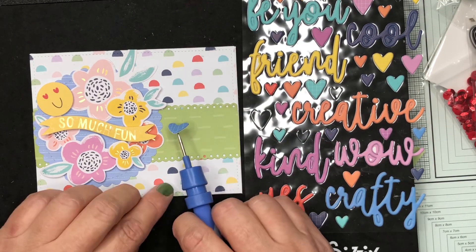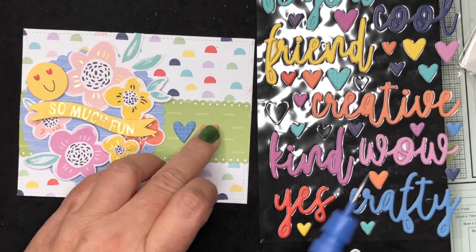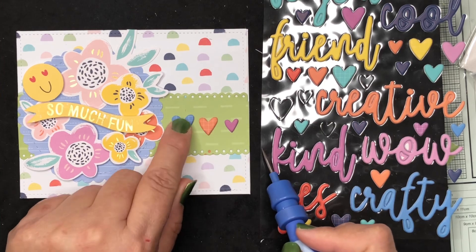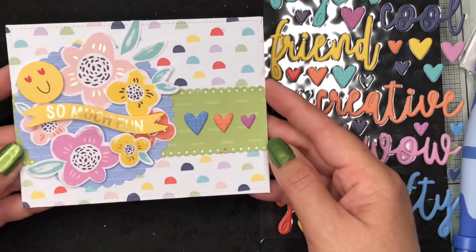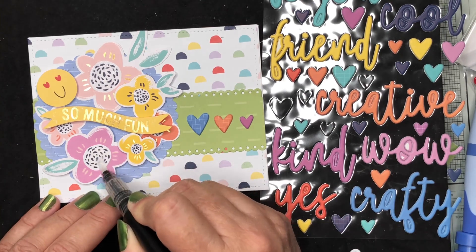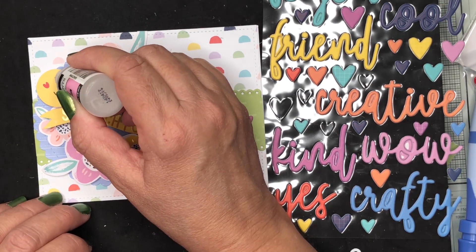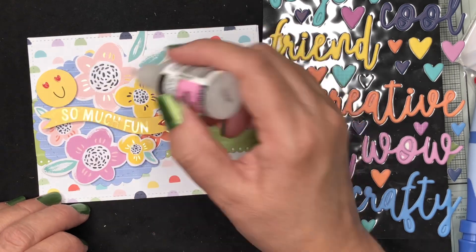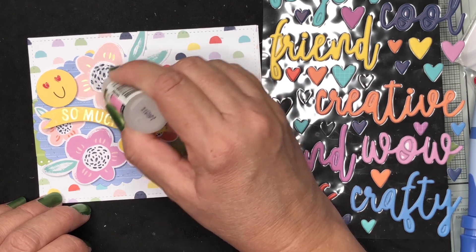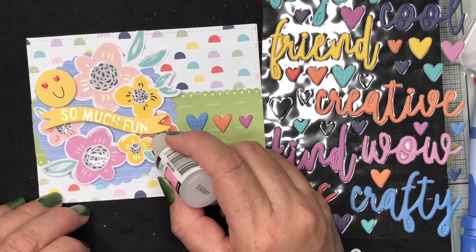I then wanted to add a little more embellishment, so I'm taking some puffy hearts in three different sizes and placing those onto the green strip. To give more dimension, I'm adding the sparkle pen to the center of the flowers, and then coming in with glossy accent to put some details on the heart eyes of the smiley. Then I fill in the centers of all my flowers — flooding the whole center and using the tip to smooth it out.